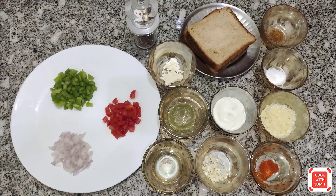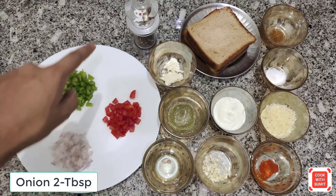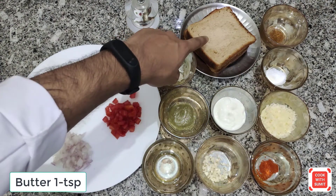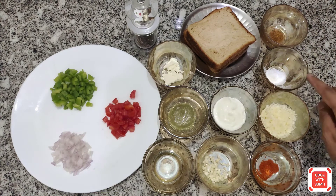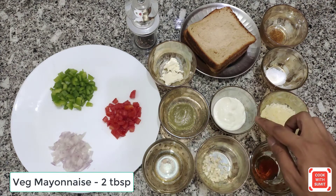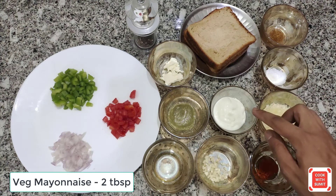So guys, for the Capsicum and Tomato Panini Sandwich, first of all we need the capsicum and tomato — this is optional. Then salt. Pesto sauce. Veg Mayonnaise — this is homemade veg mayonnaise. If you want to use it, click on the link in the description. You will find it.